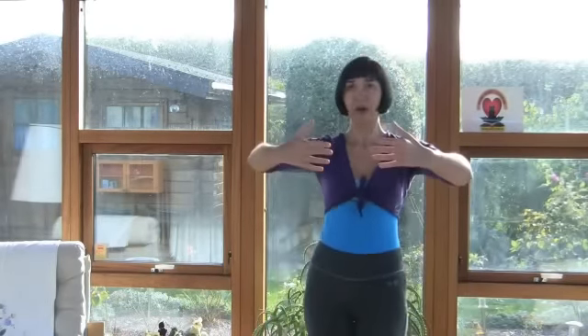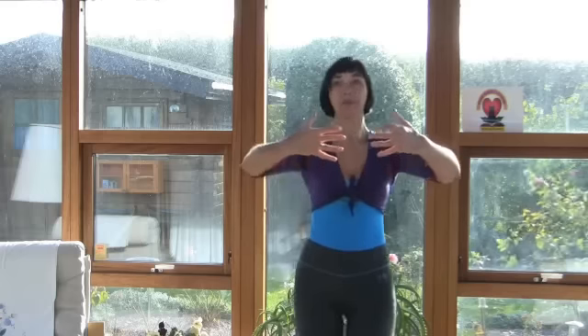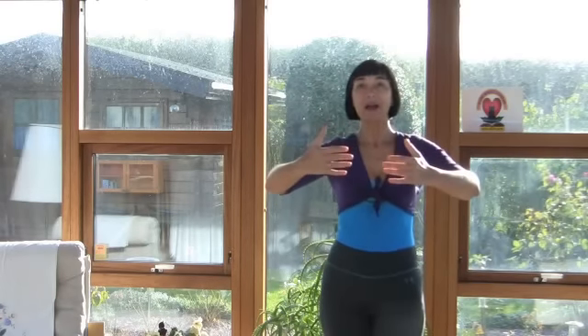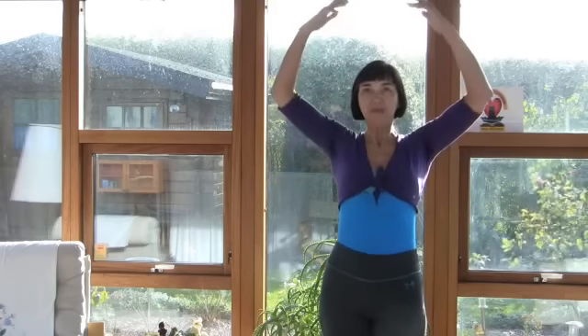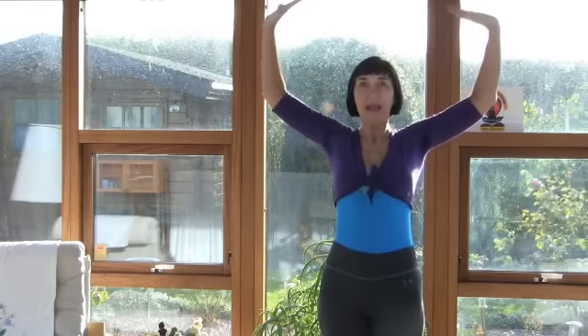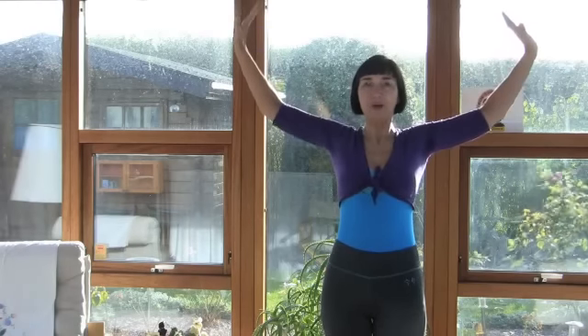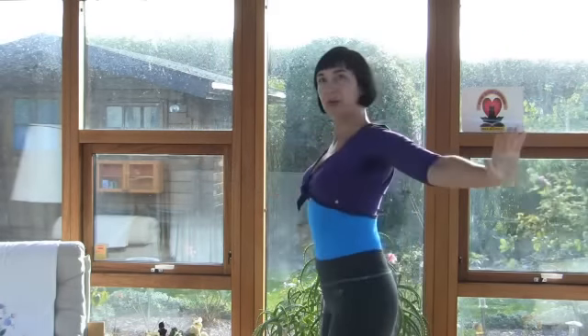The first exercise I learned in New York — it's called Ballet Dancer. We round our hands and we inhale, and our hands come up, then we rotate our palms and very slowly without breathing our hands go down.